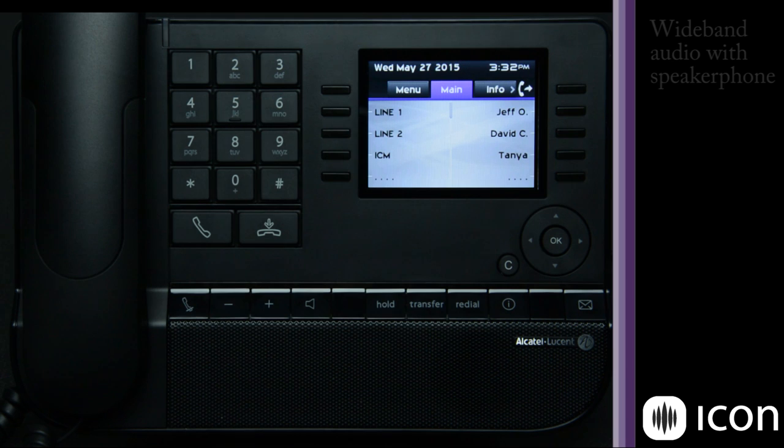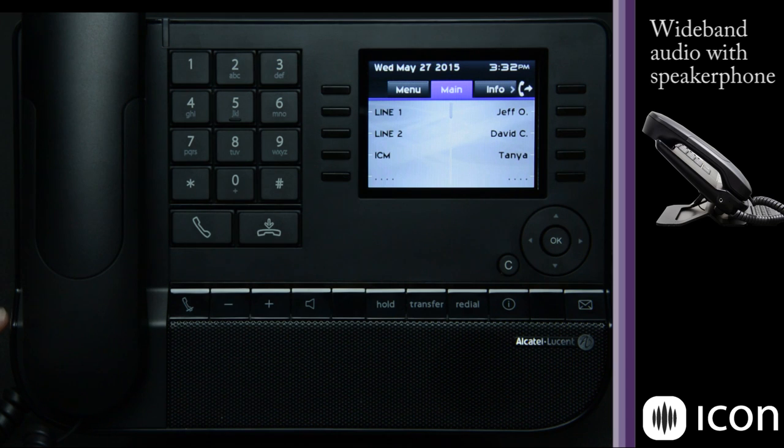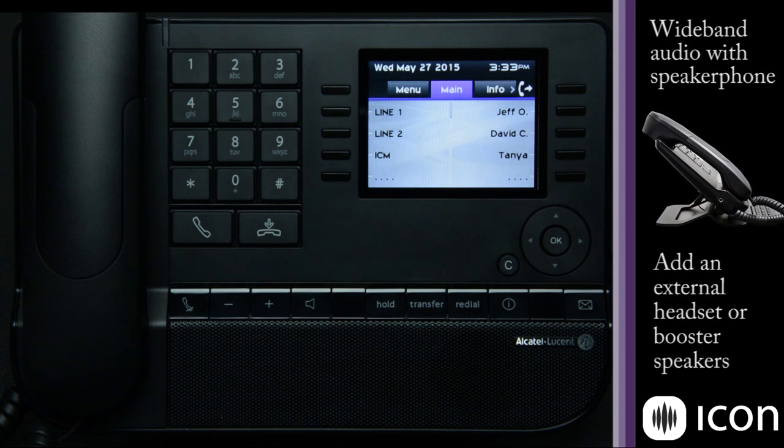First, we have a wideband audio phone, so this works as a great speaker phone within a small office or even a slightly larger small conference room. The station also has a 3.5 millimeter jack, which supports external headsets as well as external booster speakers that you may want to add to your phone for additional audio capability in speaker mode.